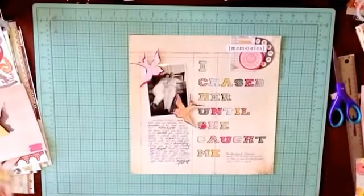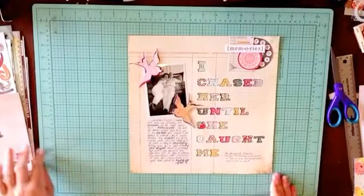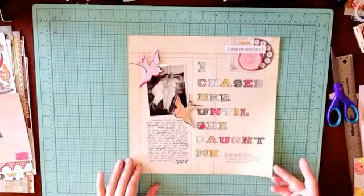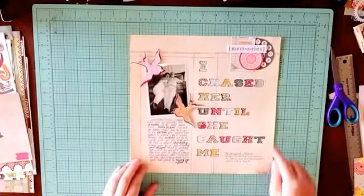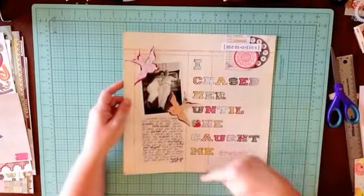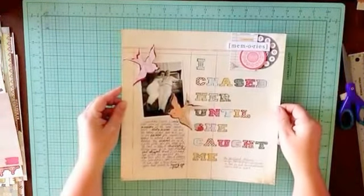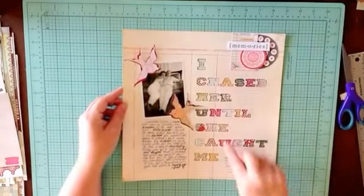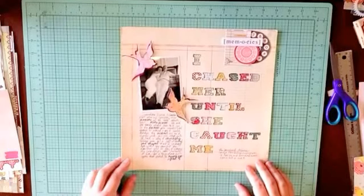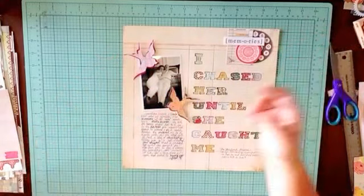Hi scrapbookers! Today we're not going to be using one of the kits I made to go along with the Story Play from Get It Scrapped. I'm just using a six by six pad and some ledger paper, and I cut the title out with a Silhouette. So if you want to get paper that you're going to cut with a Silhouette, cut your title or a sentence you want to talk about — you'll need one photo and some doodads for embellishing.